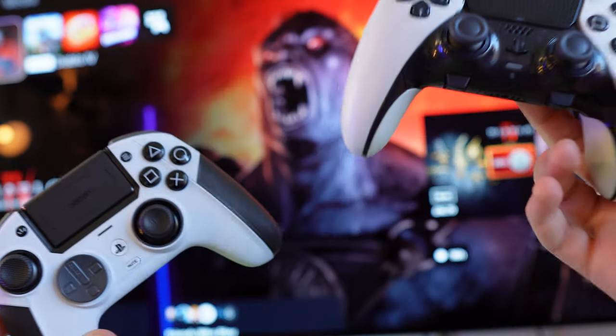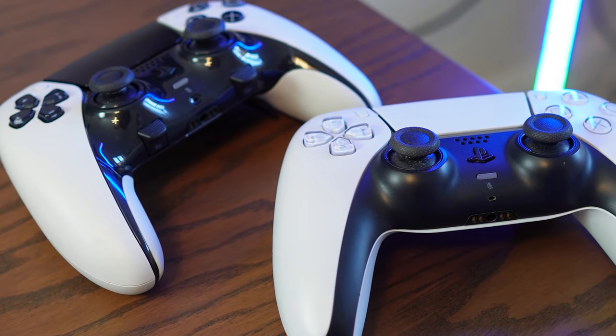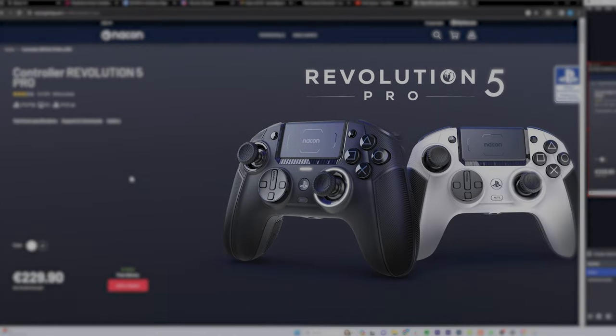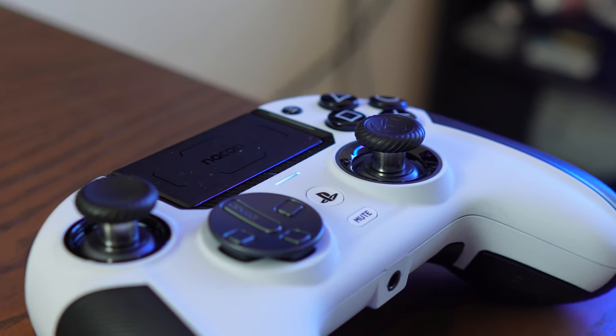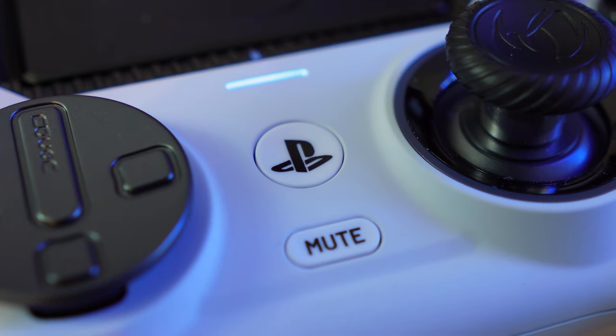Both sport an evocative black and white colour design, with the Edge sticking fairly close to its DualSense counterpart form-wise, and Nacon going for a larger asymmetrical design which is also available in black. Nacon is heavily leaning into the PlayStation side of things with the touchpad, share, option, mute, and home button — with the home button having a PS logo on the front.